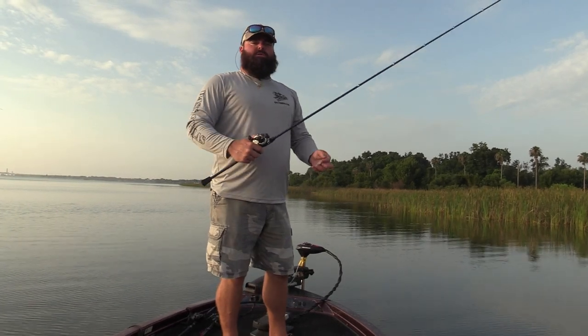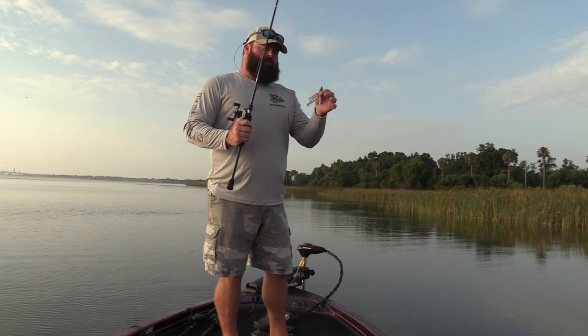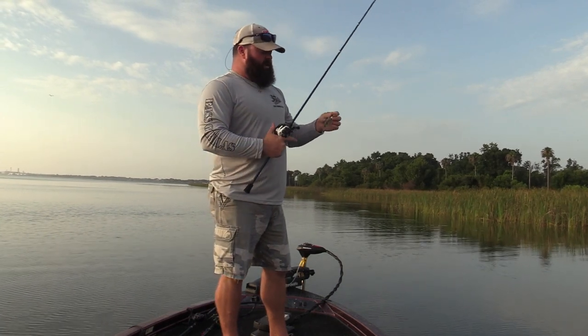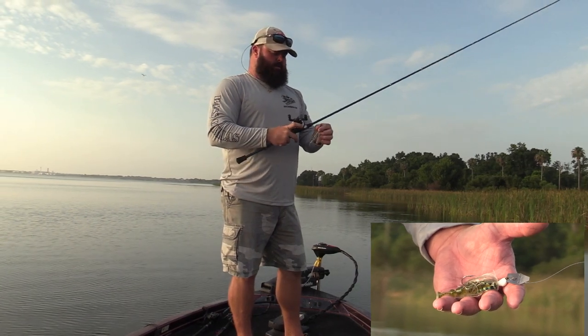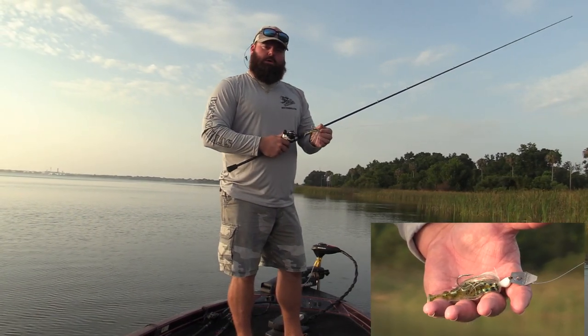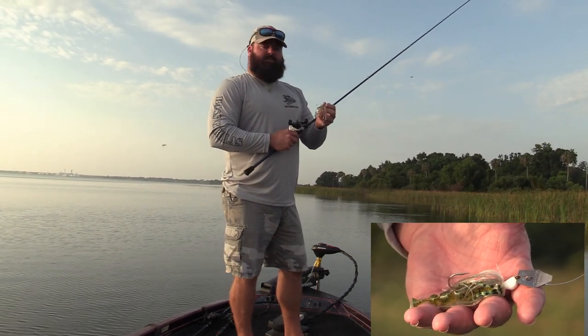Hey guys, Ron Cooper, Bass Gorillas. Today we're going to be using one of my favorite baits, Chatterbait. Z-Man original, it's got the Gizzard Shad skirt and I like putting on a Lake Fork Magic Shad trailer in the Watermelon Red Flake and Pearl.